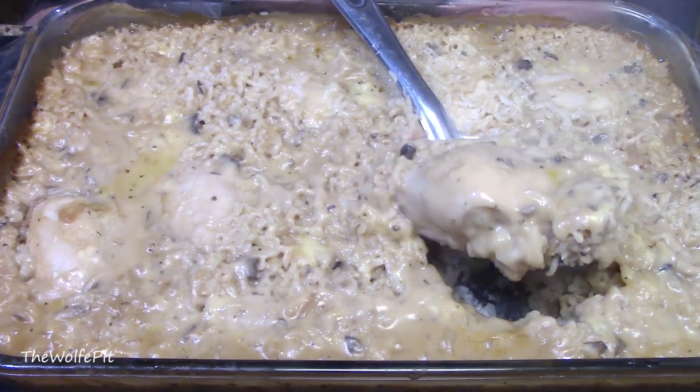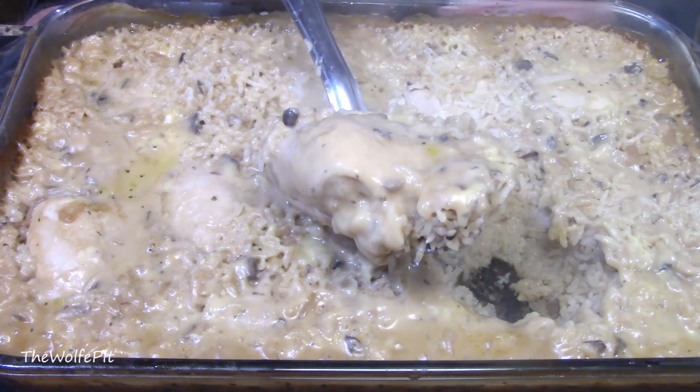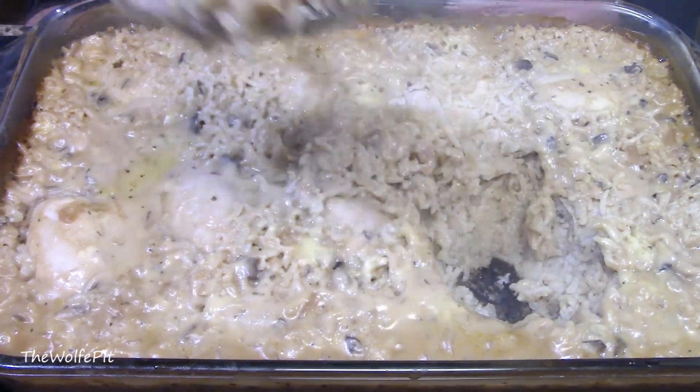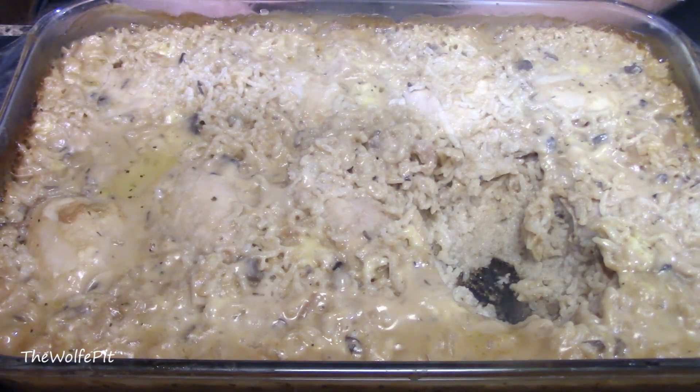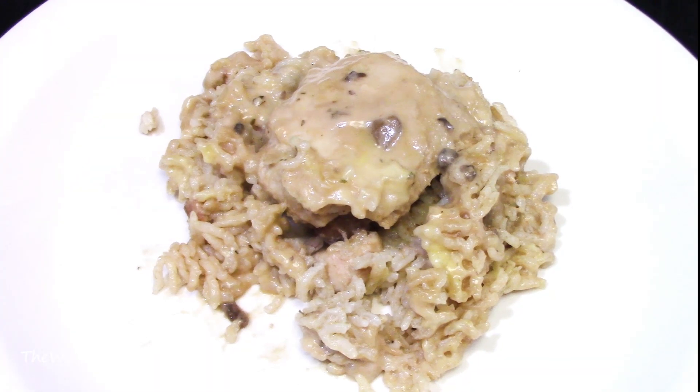But I couldn't wait any longer — I had to dig in right away. And if you wanted to add some vegetables, you could, but I wouldn't add them in the beginning or they're going to simply turn to mush. I'd add them at the halfway point. But then if you do that, it's no longer no peak chicken, because you've got to peak to add the vegetables.